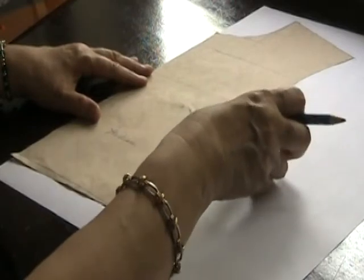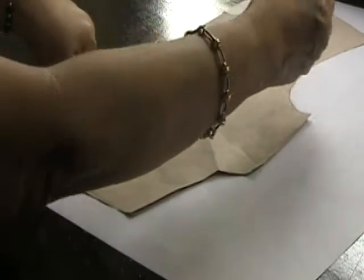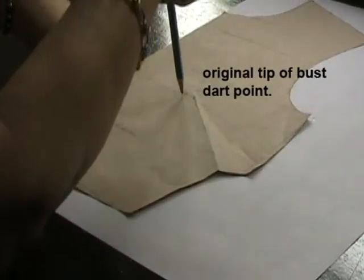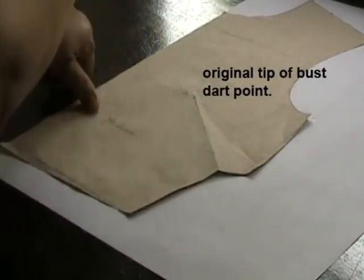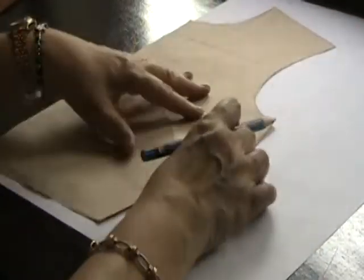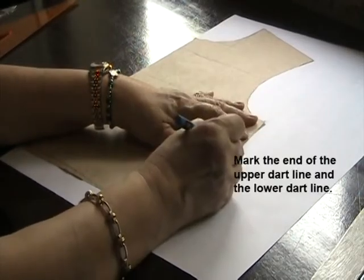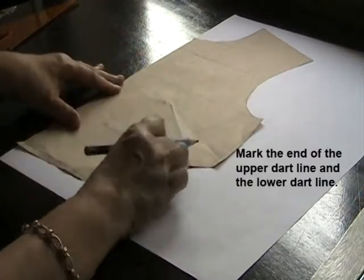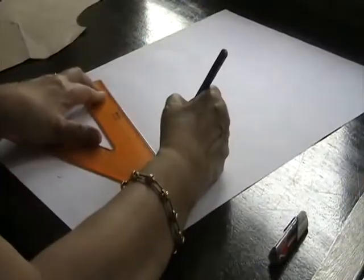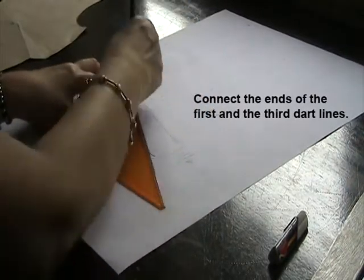I will be tracing or marking the intersection of the tip of the bust and the distance of the bust. This is one half of the distance of the bust. I will mark this intersection with a point. I also have to mark this first dart line, and then I'll mark this. I will connect this point to this point, and this point to this point.